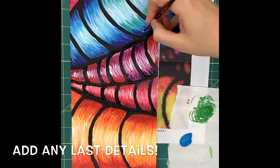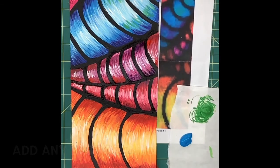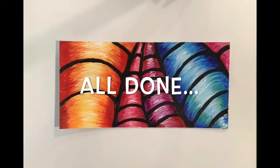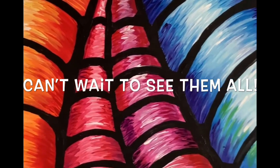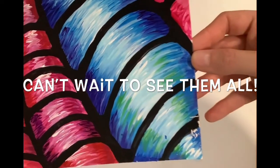You can always go back in at the end and add any little details or colors you might have forgotten. Here I went in and dry brushed a little extra green and some purple to finish off my section. And there you have it, all done. Looking forward to seeing everybody's section and can't wait to put them all together to make one beautiful Art Club mural. See you next time.